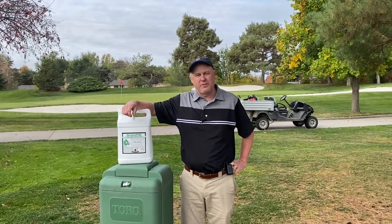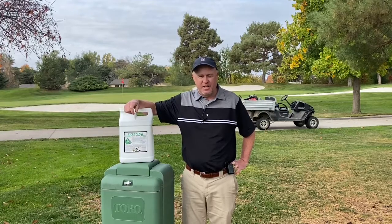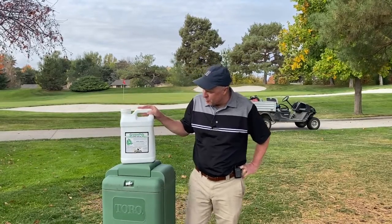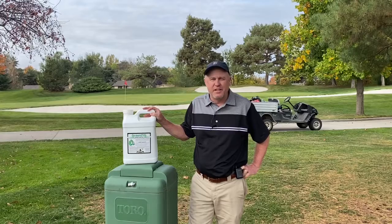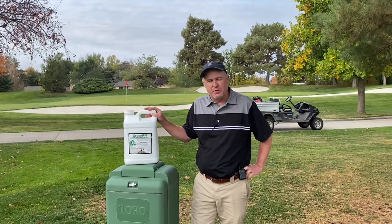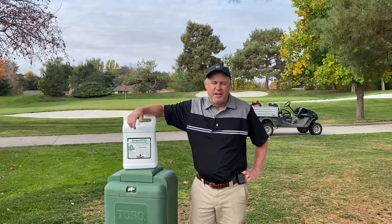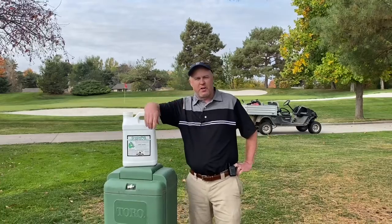With record rounds at Hillcrest Country Club this year, I'm going to share a couple tricks we use. One of them is using pigments on greens — basically a green dye that we use about 15 ounces per acre. We spray it on the green and it produces a darker color.